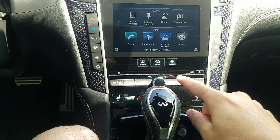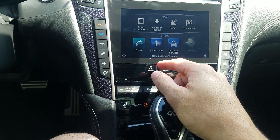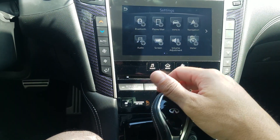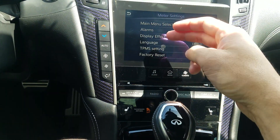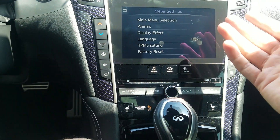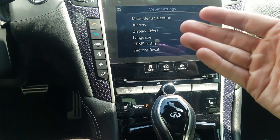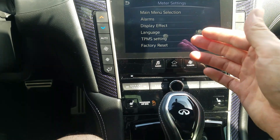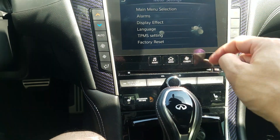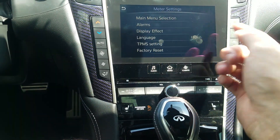What you need to do now is hit Menu, go into Settings, and then hit Meter. Once you go into Meter, it'll give you a selection for maintenance, and you go in there and reset it that way. However, this model doesn't have that option for some reason — this is the first one I've ever seen like that. But that's where you'd normally go: Menu > Settings > Meter.